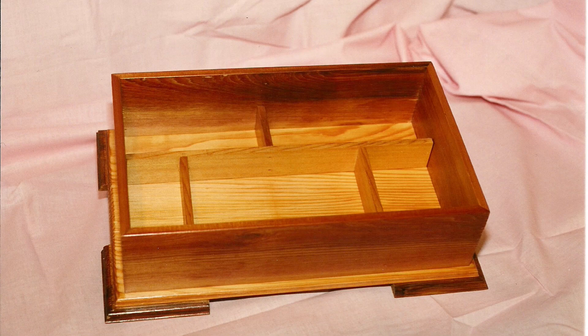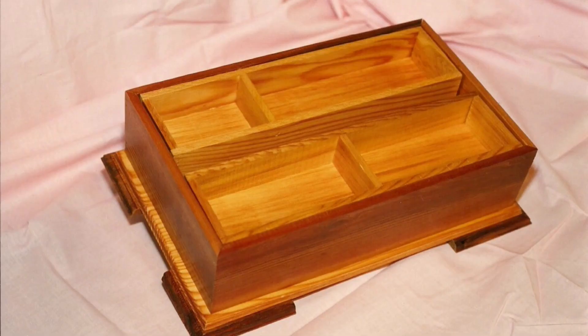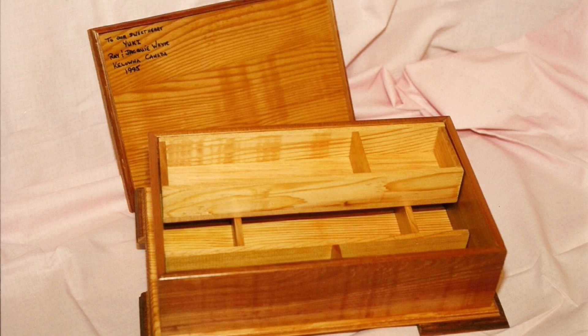The cubbies in the bottom are fixed, while the lift-out tray that sits on top of the cubbies can slide back to front or can be removed completely.